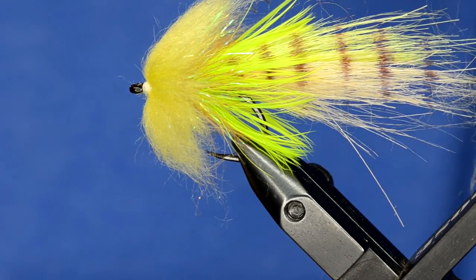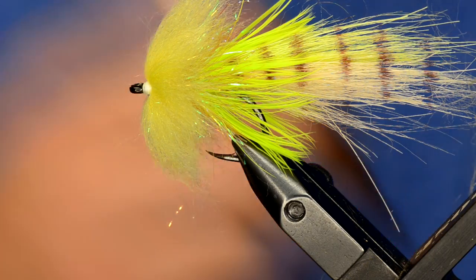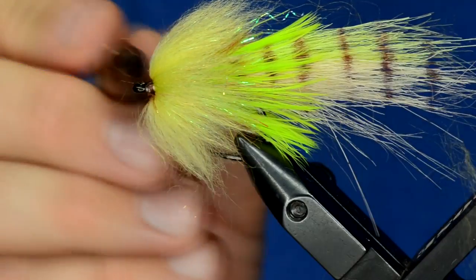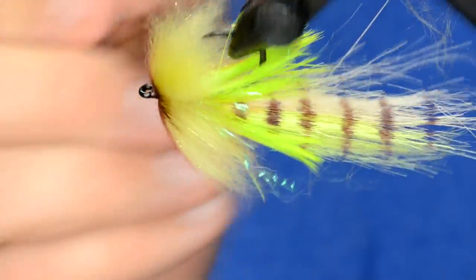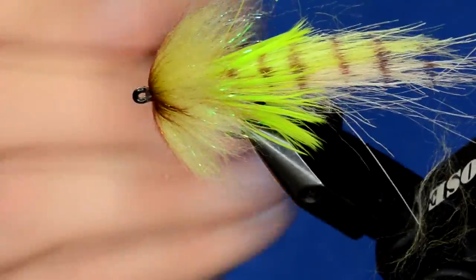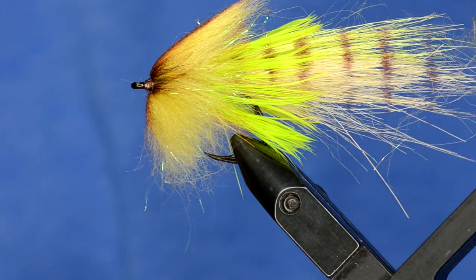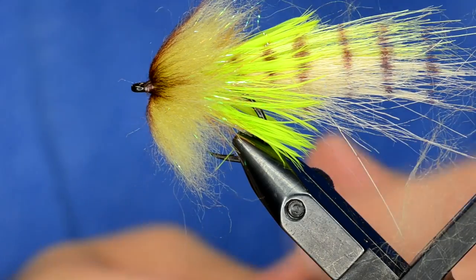Now we're going to take our little comb and brush that out. You see that — it's a real bushy, bulky head. We're going to glue eyes on the side of that, which will tame it down a little bit. But before we do that, I've been messing with a marker technique with some Bruiser Blend flies. I'm going to take a brown marker and just color my thread, then start blending some brown into the fly so it goes from dark to light. As you get further out, just barely touch your dubbing with the marker and it gives it a nice blended effect — that's the artist in me coming out. You can see that's a nice little blend of brown. I'll brush it one more time just to make sure that color blends a little bit better.